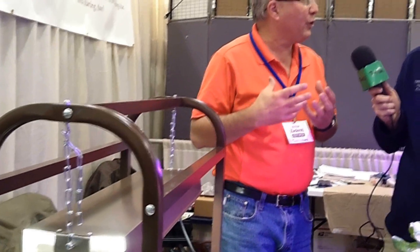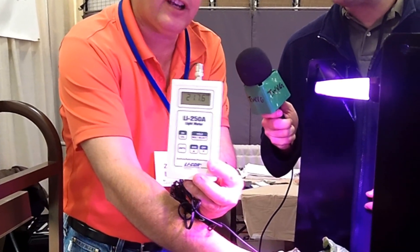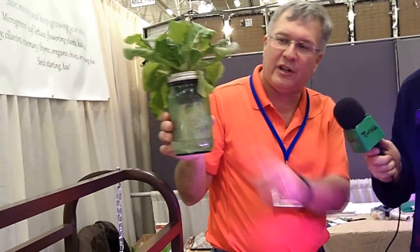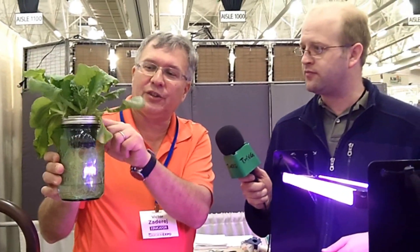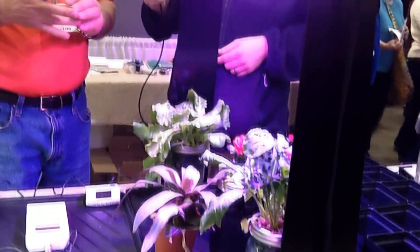You can't really use the T5 for growing food indoors because you don't have enough energy. With the Happy Leaf, I can show you we're getting dramatically more energy — about 230 to 240 micromoles directly underneath the light source, which is about six times more useful energy. So now you can take a passive hydroponic method: put water and nutrients in a container, put the seed into a net pot with clay pellets, and put up to 12 of them under the light.